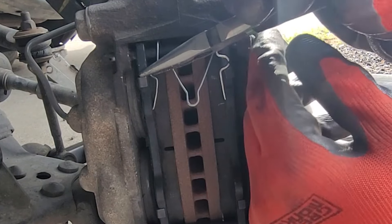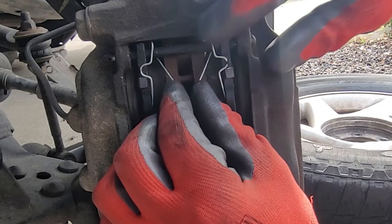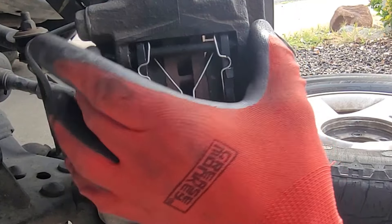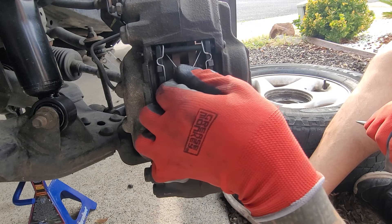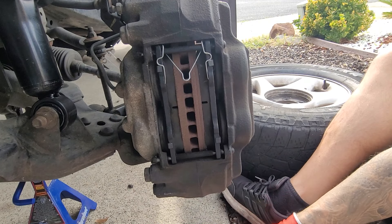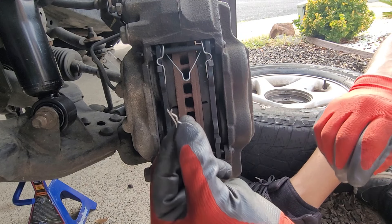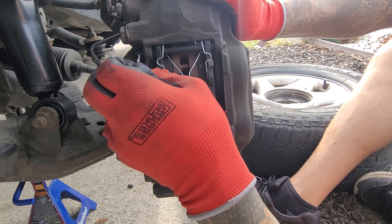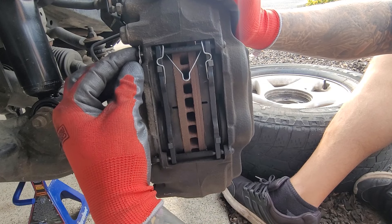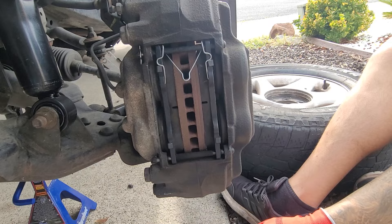There we go — you want to make sure this is resting against the pad. Now no wiggle, it's nice and tight, no sound, keeps the pads and everything together tight and doesn't make any noise. The kit comes with some new safety pins — locking little clip pins — so we're going to put that on, just like so. That's nice and tight, so now we can do the bottom one.